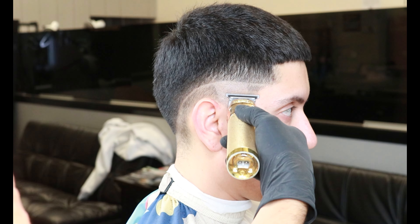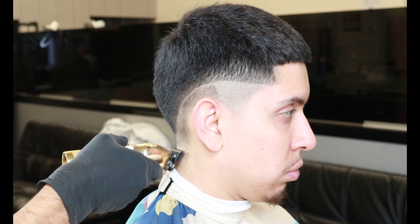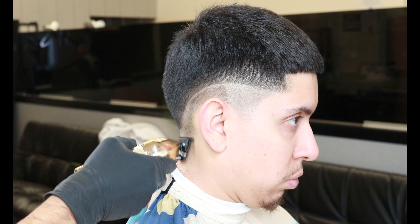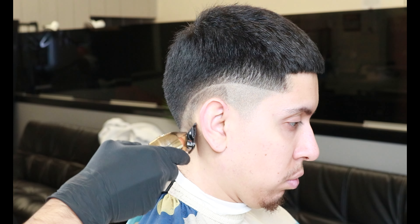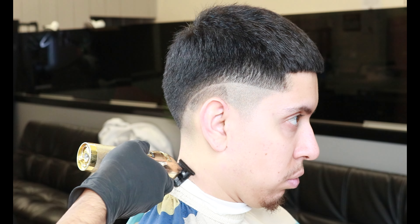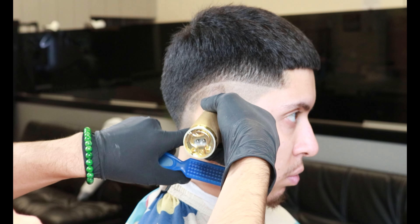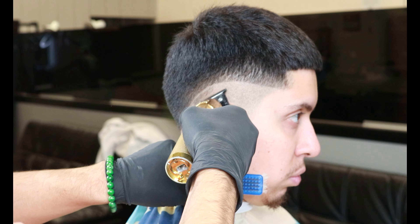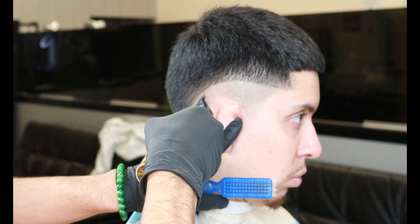As you clean it up, make sure that the blade is sitting nice and flat against the client's skin. As you get behind the ear, make sure you remove all that stubble behind the ear — a lot of people tend to forget those, so just make sure you clean it all up. Also, where the job starts dropping, you always want to use the corner of your trimmers or clippers as it makes it 10 times easier to follow that drop.